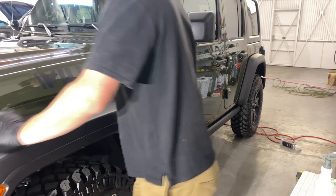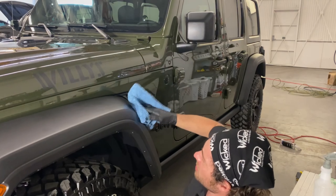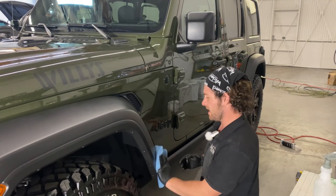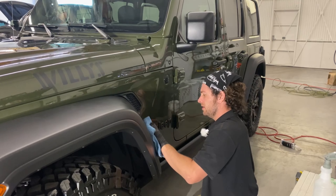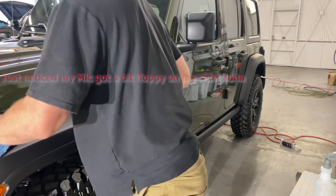Well, I guess the Jeep plastics are already hydrophobic. Weird. So I've pulled the tape off — you can kind of see there's a line, one side a little bit darker than the other. So I guess we're just going to coat the rest.